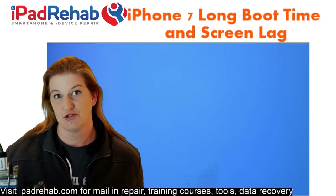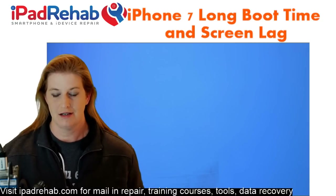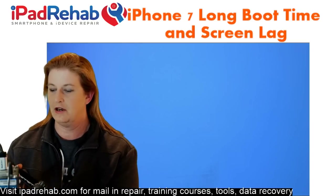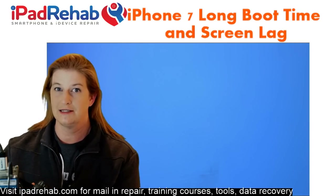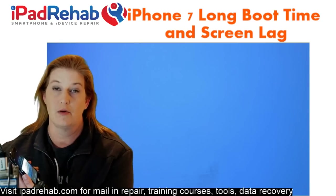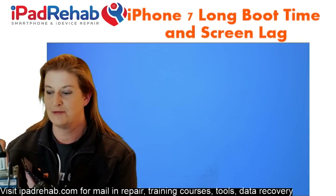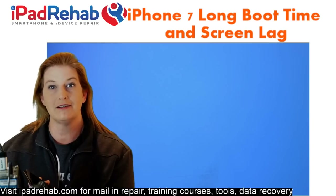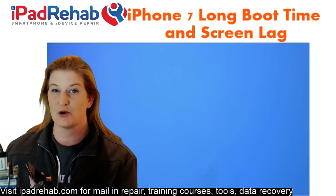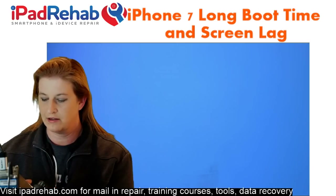Today we're going to do a quick stream on this plague — the iPhone 7 and iPhone 7 Plus long boot time and then laggy screen. I have one here in front of me. This has become a problem for a lot of people, and it seems to be one of the consequences of iOS 11. Phones on iOS 11 came down with lots of diseases, and we're still seeing a lot of problems in the iPhone 7 and 7 Plus with lag.